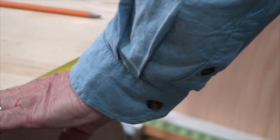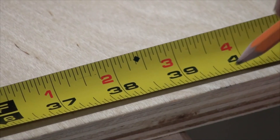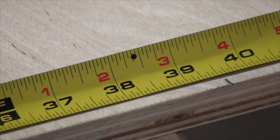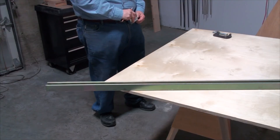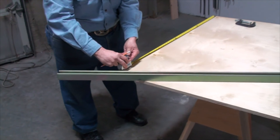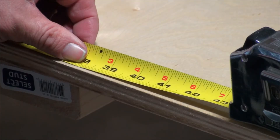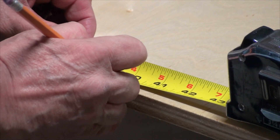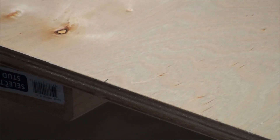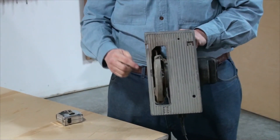We're going to measure from the corner 39 and a half inches over here, then do the same on the other side — measure from there and 39 and a half inches — and we mark that right here.